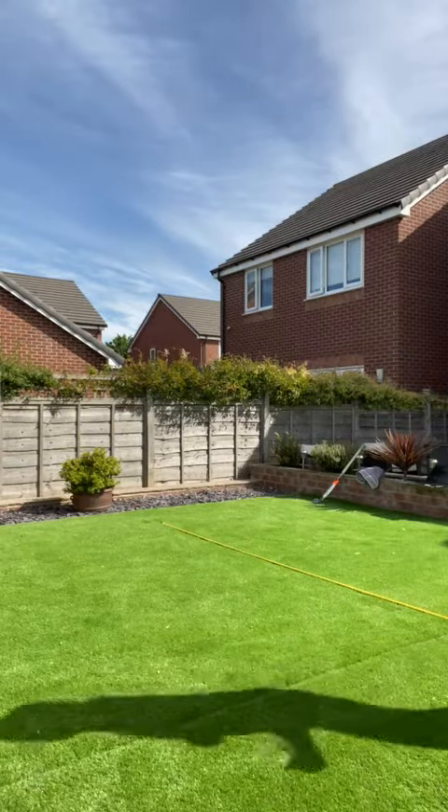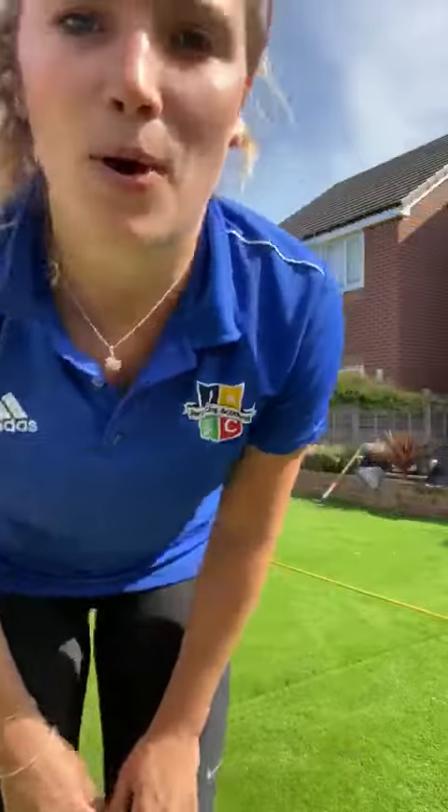Once I get to one end that will be one point, and as soon as I go back that will be two points. See how many points you can get, then upload the video to SeeSaw with your points and we'll be able to collate it. Good luck with this and I hope you enjoy it.